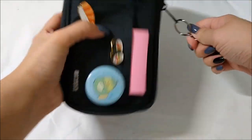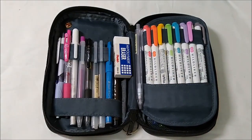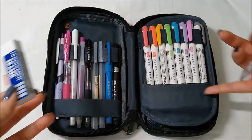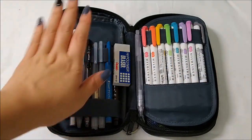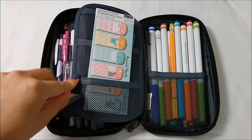Moving on to the inside of my pencil bag — if you unzip it, the pencil case actually opens up like a book and there are three different sections. Usually I just keep my pencils not tucked into any of them because it's a lot easier to take them out since I use them the most often. Moving on to the rest of the pencil case, there are four sections: one for my pens, one for my Mildliners, and three little pockets for sticky notes.